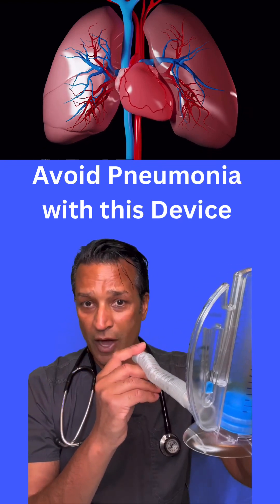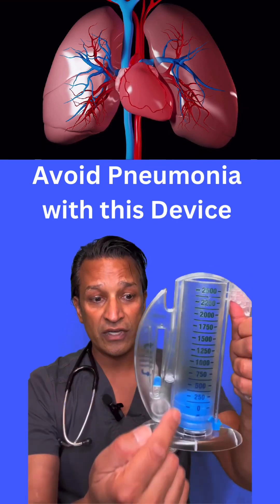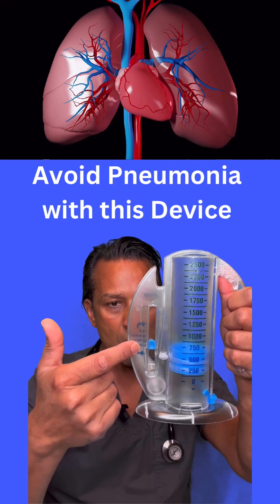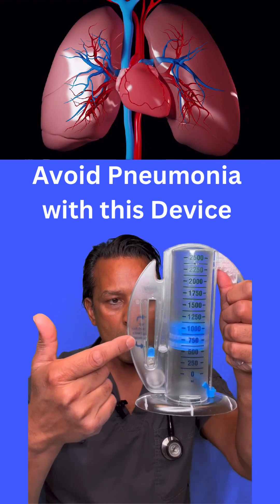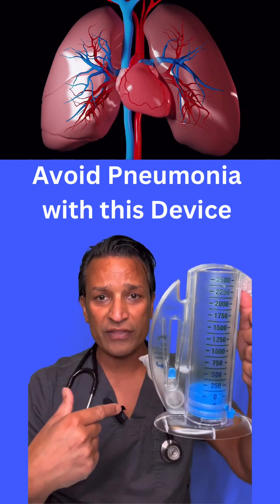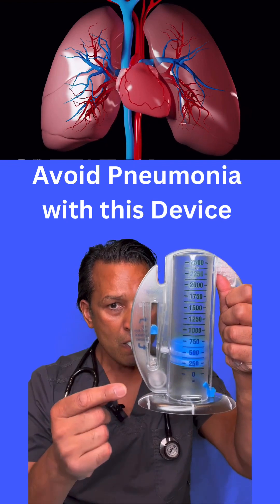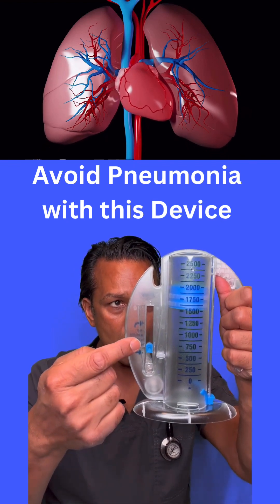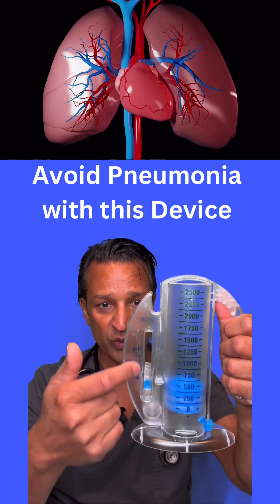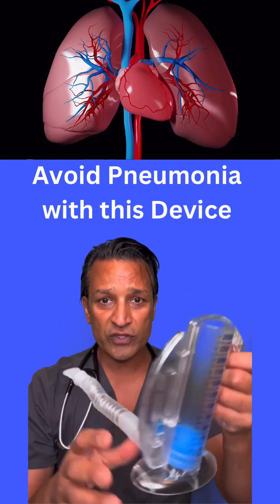So I'm going to put this in my mouth. I'll blow out, wrap my mouth around this, and then take an inhalation — you'll see this go up. While it's coming down, I'm just trying to hold my breath as long as I possibly can, and then I blow out and do it again. That was a good one — I got it up to 2000 mLs. You want to keep it in between these blue arrows right here. So you do that about eight to ten times, and that's what this is used for.